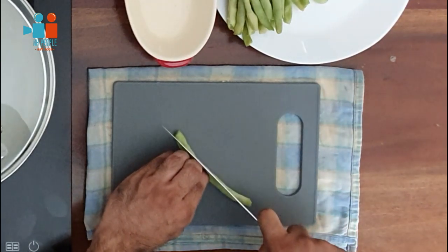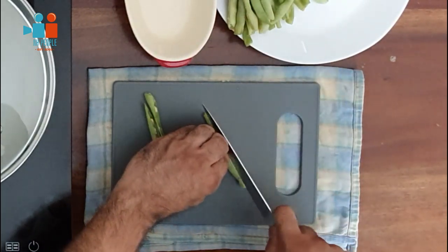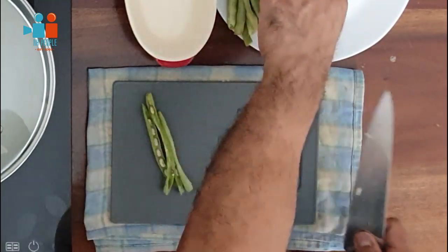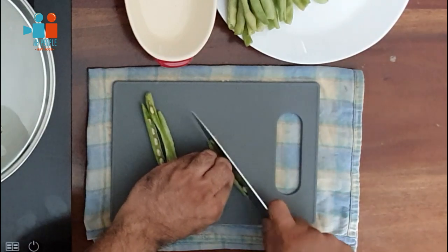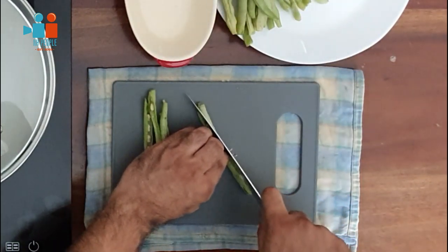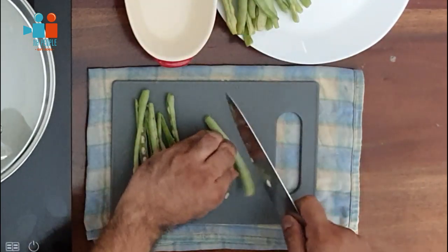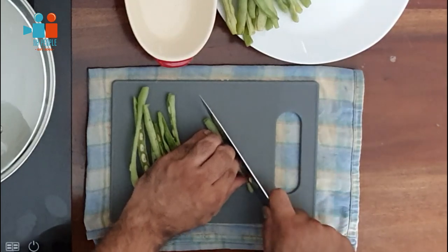When serving beans as an accompaniment to steak, I like to keep my beans long. Take a chef's knife — any knife with a blade six inches or more — and cut your beans lengthwise. This is why I told you to be careful when washing those beans: I like to keep them long.